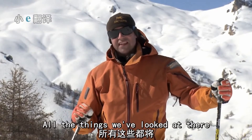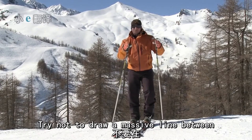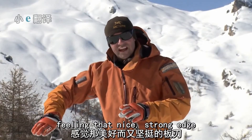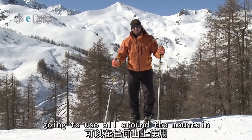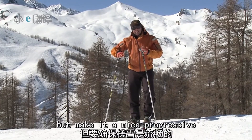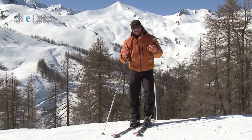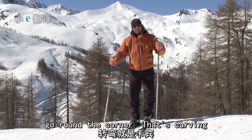All the things we've looked at are going to help you in your general skiing — it's not just about carving. Try not to draw a massive line between carving and everything else. Feeling that nice, strong edge helping you come round the corner is a general skill you're going to use all around the mountain. As it gets steeper, you're going to have to replace a percentage of that carve with a skid — but make it a nice, progressive, controlled skid. And even if the ski is skidding, the ski is still bending and helping you go round the corner. That's carving.